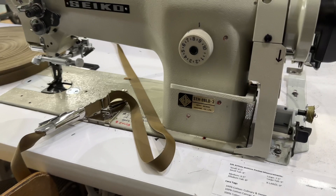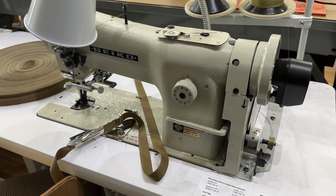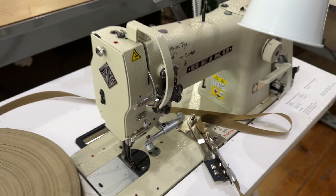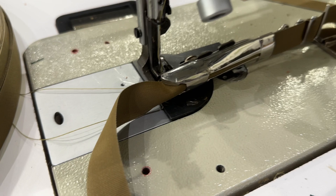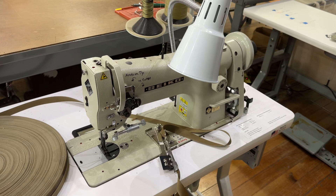This is a Seiko model STH-8BLD-3 — your classic walking foot machine. Many of you probably have Consew 206s; same deal, except these ones I believe are slightly nicer castings, unless you've got the early Consews that are still Japanese made — those are still pretty good. But these are workhorses. This one we've outfitted with a drop-down folder with a roller, and it also has a custom-made attachment where we're doing binding with it — sliding it up onto the needle plate and binding your workpiece with this three-quarter inch nylon binding. So there's that one.